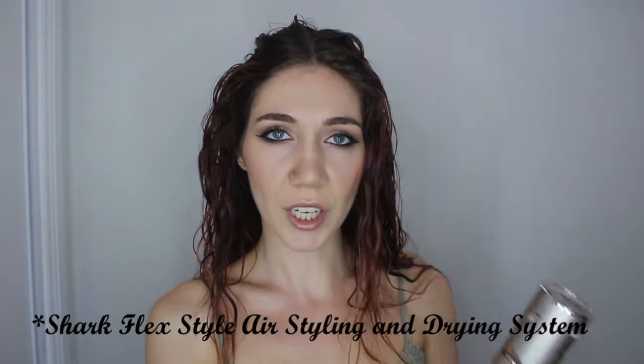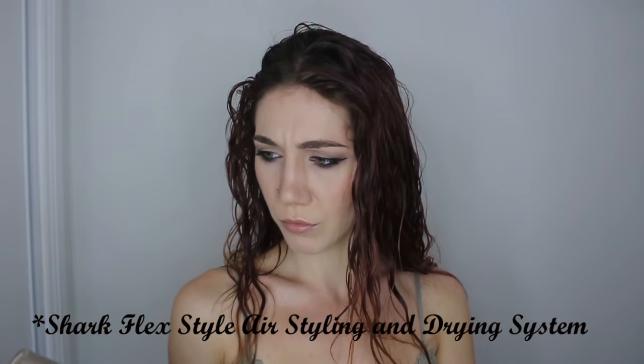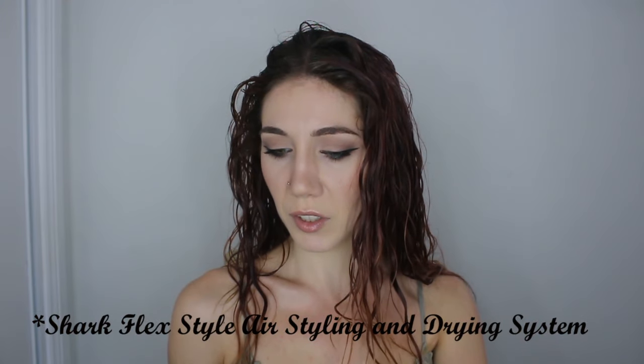Hello, how are you today? Do you remember me telling you — it was my first video, probably my third, my fourth, my eighth video — do you remember me telling you that I'm not good at hair? I'm not good at styling it, I'm not good at keeping it healthy, and I just straightened it because I didn't know how else to do anything with it. Do you remember that? I bought the Shark Hair Styler, the Shark Blow-Dry Styler.